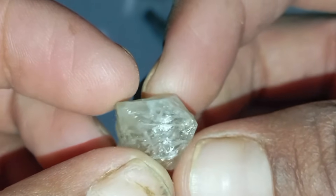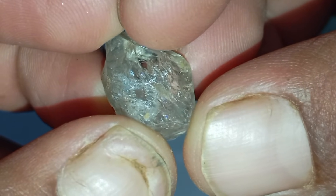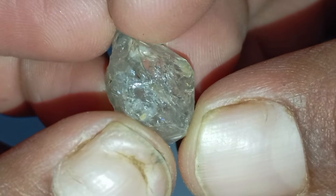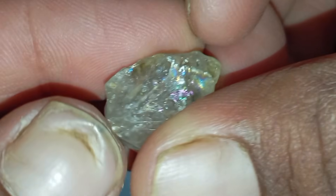2. Transparency test. Hold the rough stone under strong light. A real diamond does not allow clear images to be seen through it — light scatters strongly inside the stone. If you can clearly see text or objects through it, it's likely not a diamond.